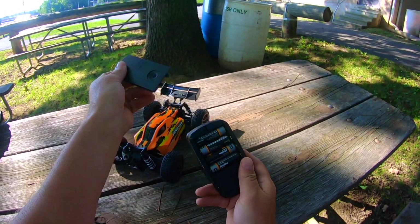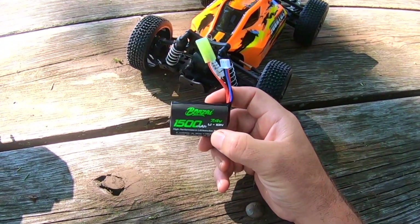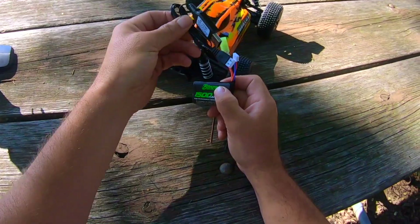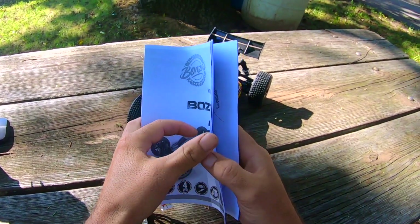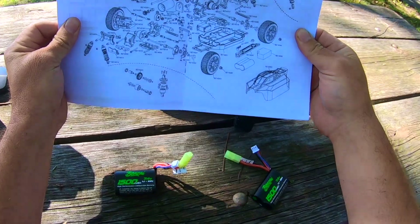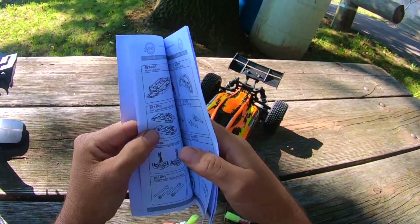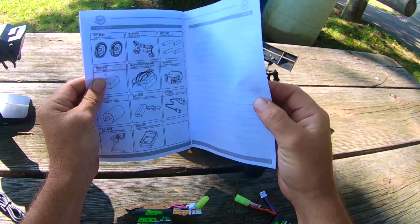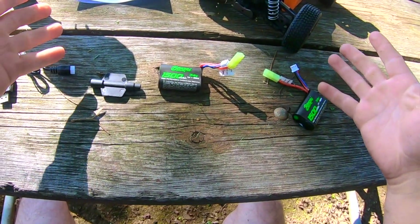The controller has an on/off button and takes four double-A batteries. In the box you'll find a 1500 milliamp hour 7.4 volt lithium-ion two-cell battery pack — I got two batteries with it. You also get a balance lead charger, an instruction manual with basic instructions, an exploded diagram of all the parts with part numbers, a spare parts list in the back, and a little wrench for your wheel nuts.